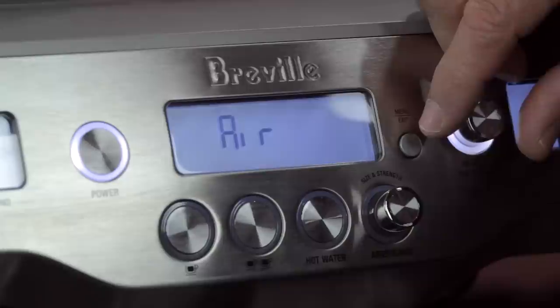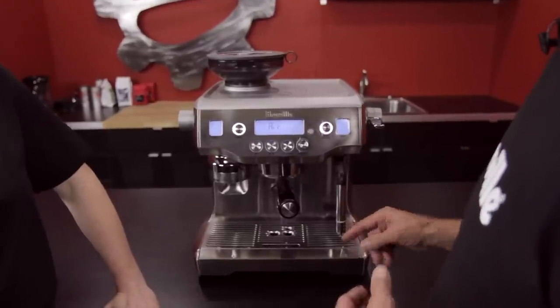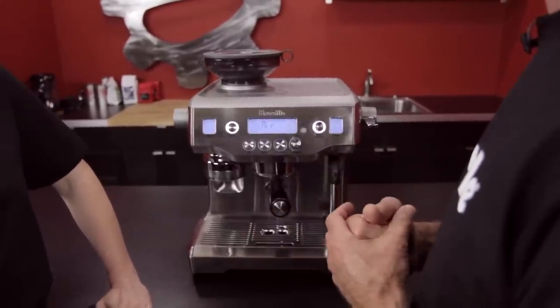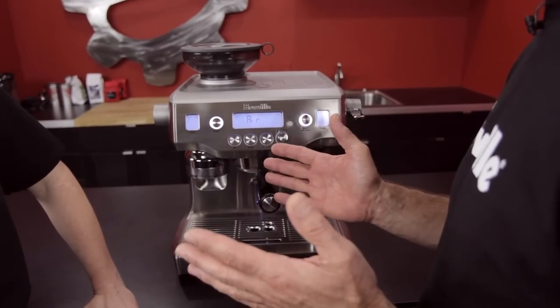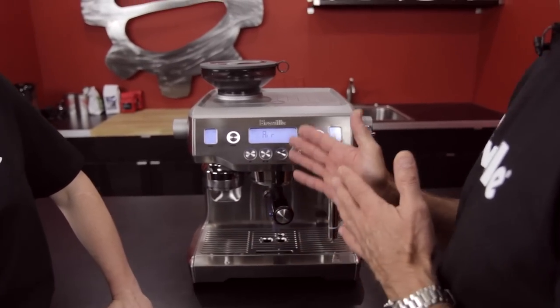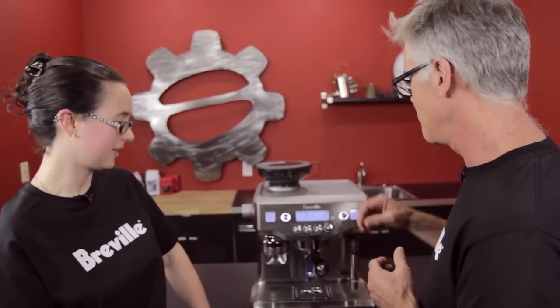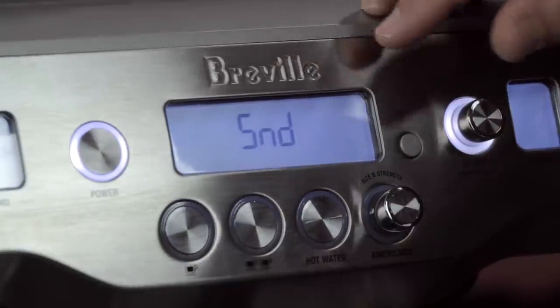The Air setting adjusts the amount of air being injected by the air pump into the auto-texturing system. Generally you don't need to adjust this, but it's there to compensate for production tolerances — if an air pump is on the lower or higher end of spec, it can be adjusted in service without having to return the unit.